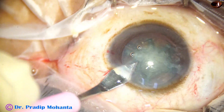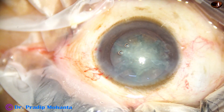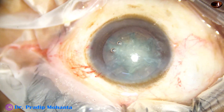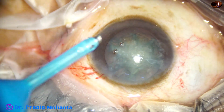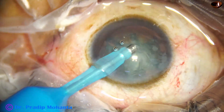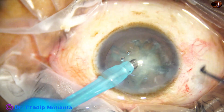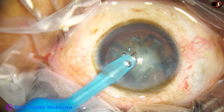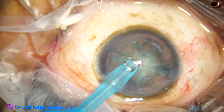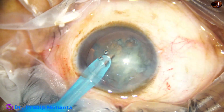Now this is a 3 mm keratome to enlarge the main wound a little bit so that entry of the handpiece becomes easy. The exposed part of the needle is less because it is a soft cataract — I need less ultrasonic energy to emulsify such soft matter, so the exposed part is also less. I take the nucleus sustainer in my right hand through the side port and the handpiece is in my non-dominant left hand. I turn the handpiece so that the bevel is towards the left.